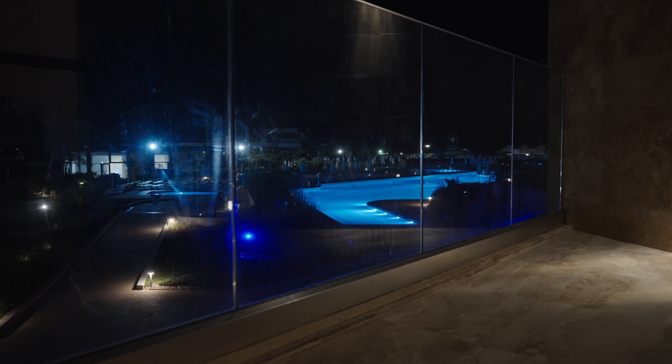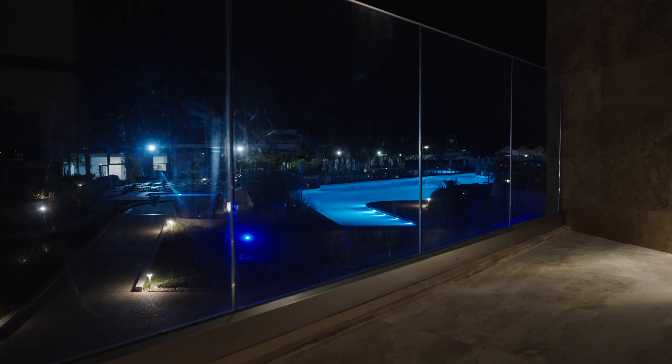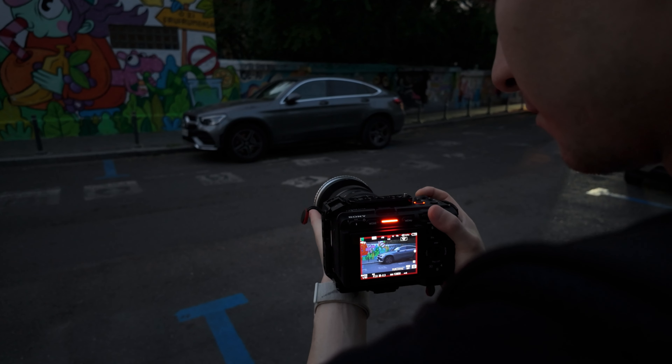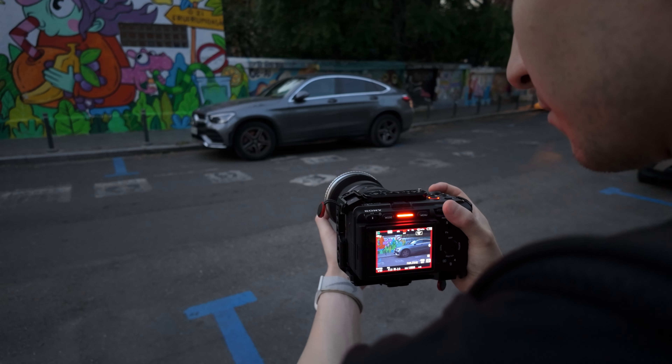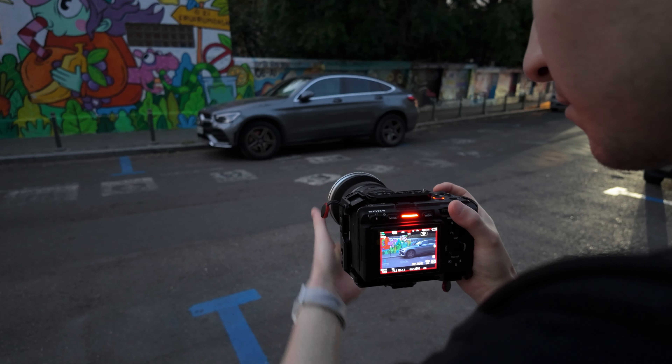A variable ND filter is essentially two stacked pieces of polarized glass that you rotate to darken and reduce light input. If you unscrew the filter slightly and play with it, you can get rid of a lot of reflections just like with a circular polarizer. After taking the shot, you screw the filter back on. I do this in the studio when filming product B-roll and also outside when shooting cars, windows, or street photography in general.